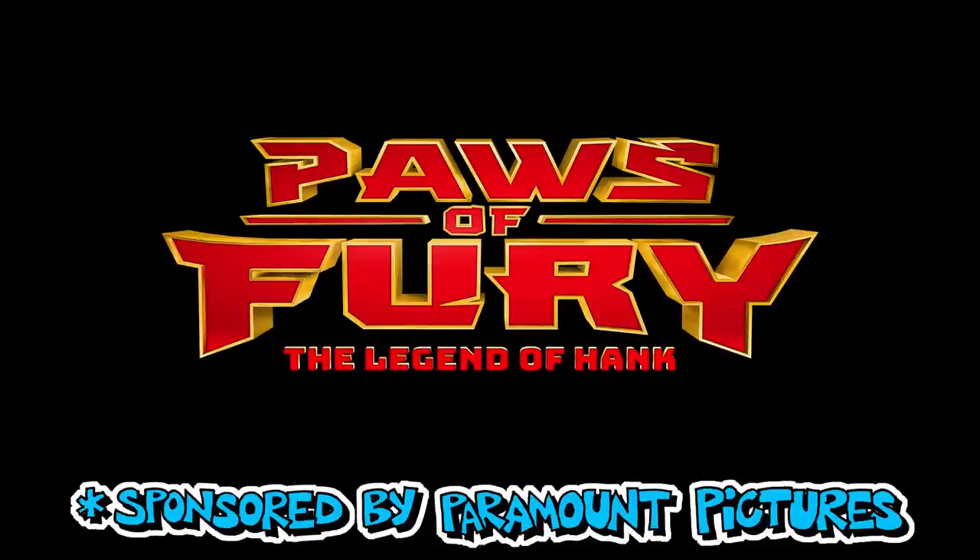Hey parents, this art lesson is sponsored by Paramount Pictures for the movie Paws of Fury. Hadley, who are we going to draw today? Emiko from the movie Paws of Fury.